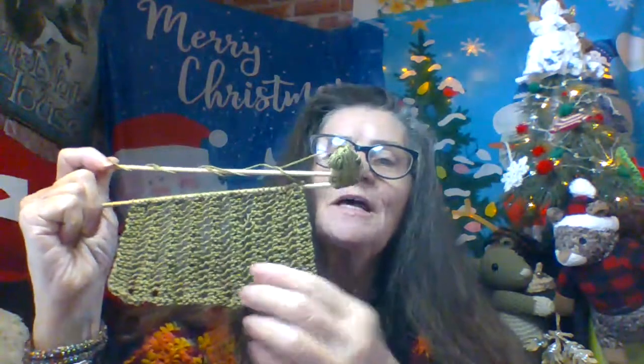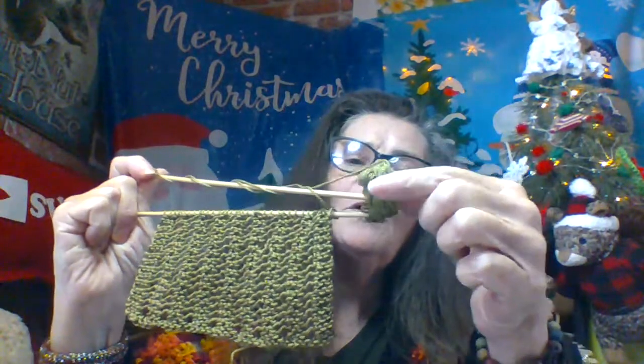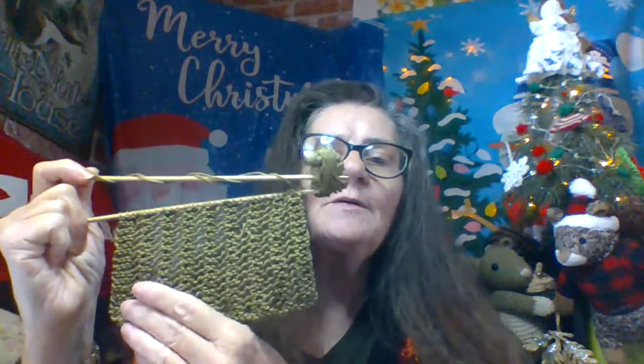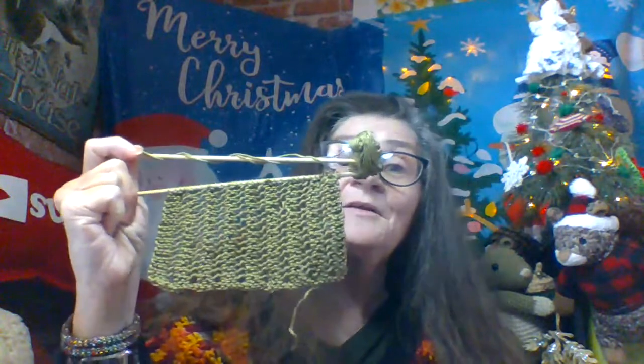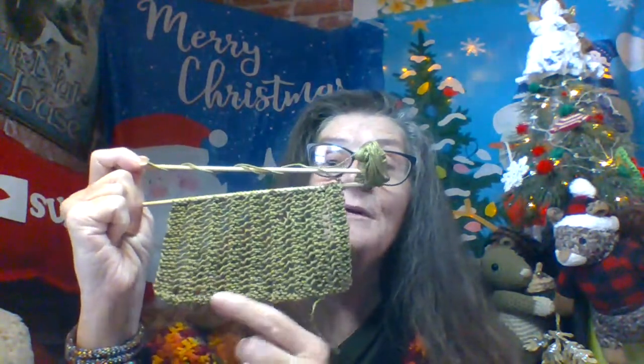That looks like Scheepjes — sheep cheese! I still have a tiny bit more to do, a row or two. I wanted to go ahead and put this on to keep it up. This was only the first day and you can see it has a lot more in it than you would think for that little tiny skein. Getting ready to pull another one out.